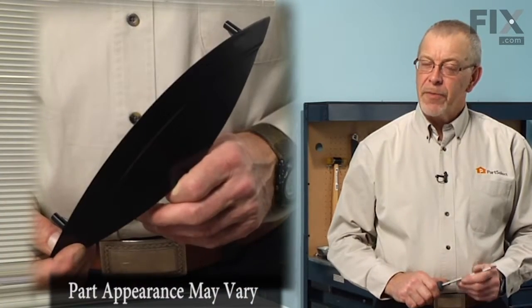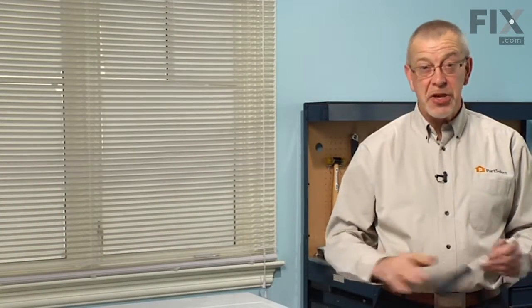Today we're going to show you how to change a door handle on your front load washer — really easy job. All we're going to need is a Phillips screwdriver. Let me show you how we do it.